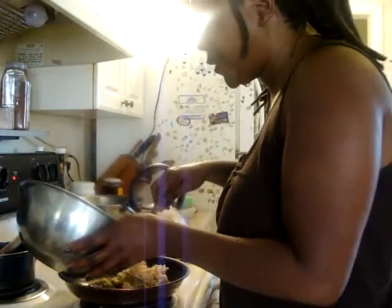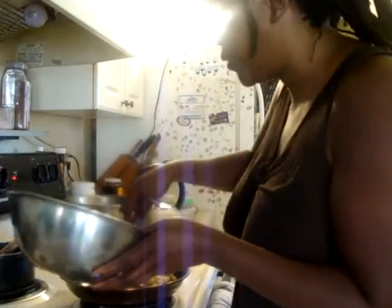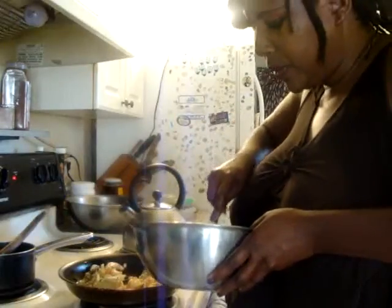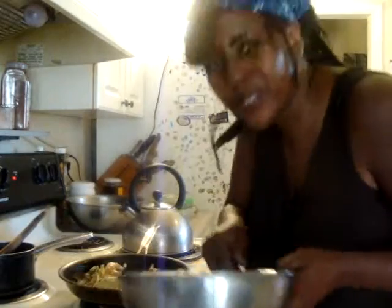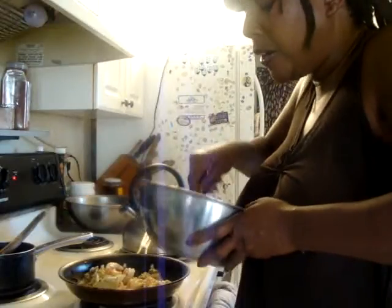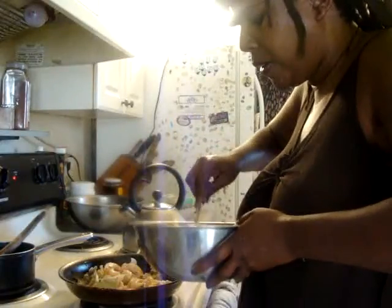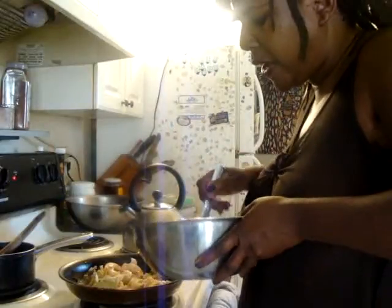I used eight grams of cannabis, but you don't have to use that much. If this is your first time making edibles or cooking with cannabis, you can use less. And if you do use as much as I did, just eat a little bit of the stir fry to start. I watched a really cool show on Vice — I talked about this on my Hunter S. Thompson video — it was so cool how they made a cannabis-infused meal with all these different entrees, appetizers, and dessert. Very classy. Hunter S. Thompson was a big supporter of cannabis.